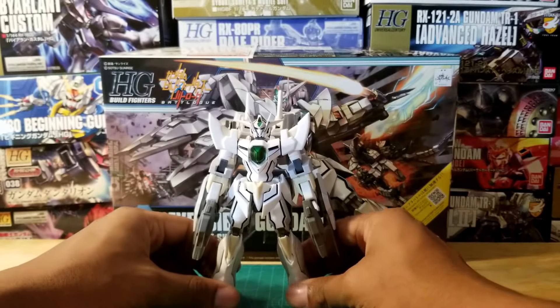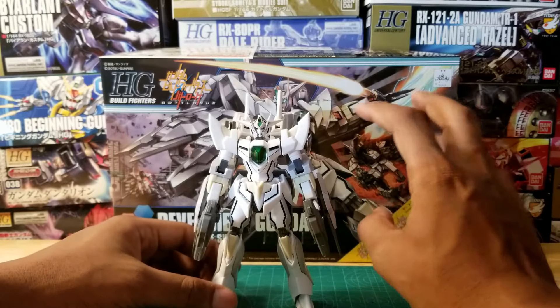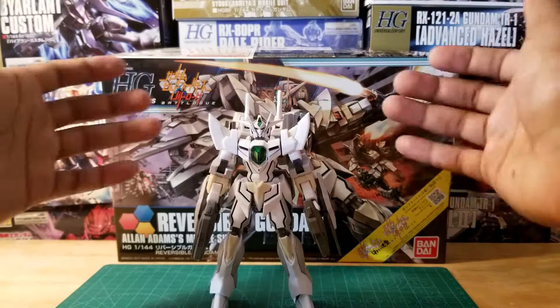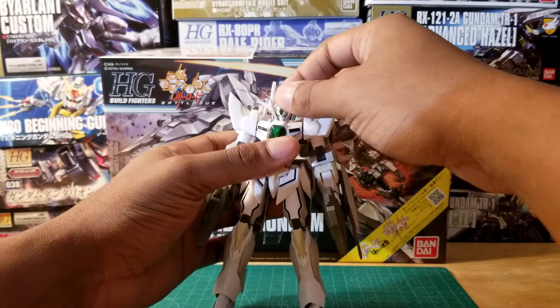I'll probably do separate reviews of the tank mode and the cannon mode, but for now I want to focus on the mobile suit mode.